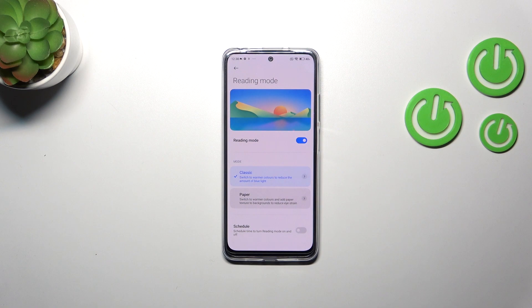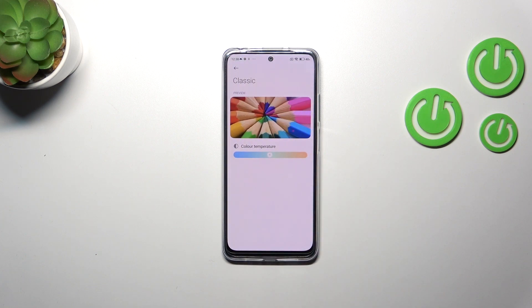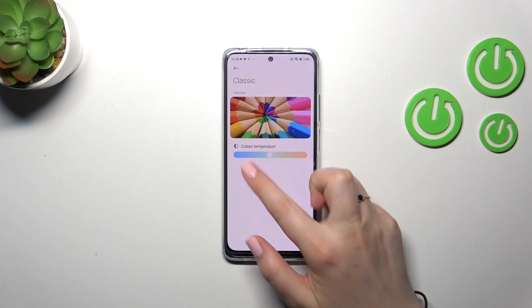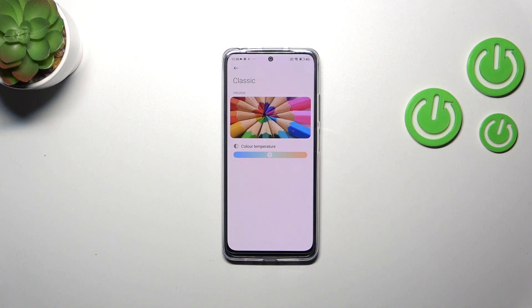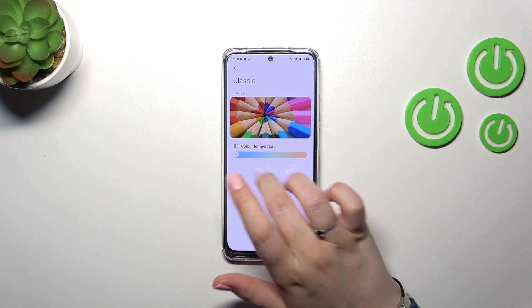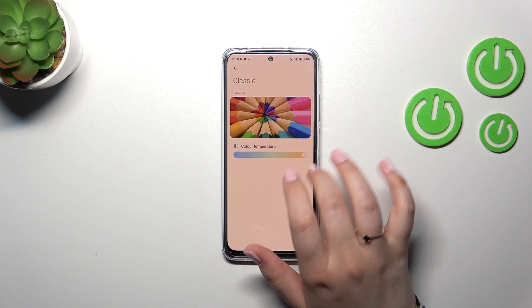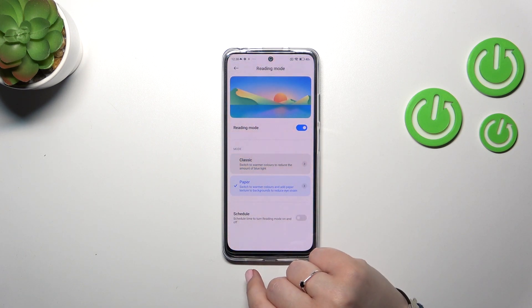Here you can probably see better that the screen changes colors. We've got two modes: Classic and Paper. The only difference is that in the Paper mode we will have a paper-like texture in the background. Let's start with the Classic one — we can customize it by tapping on this arrow. We've got a color temperature slider, and we can preview how it affects the colors. Going to the left makes it cooler, and going to the right makes it much warmer.